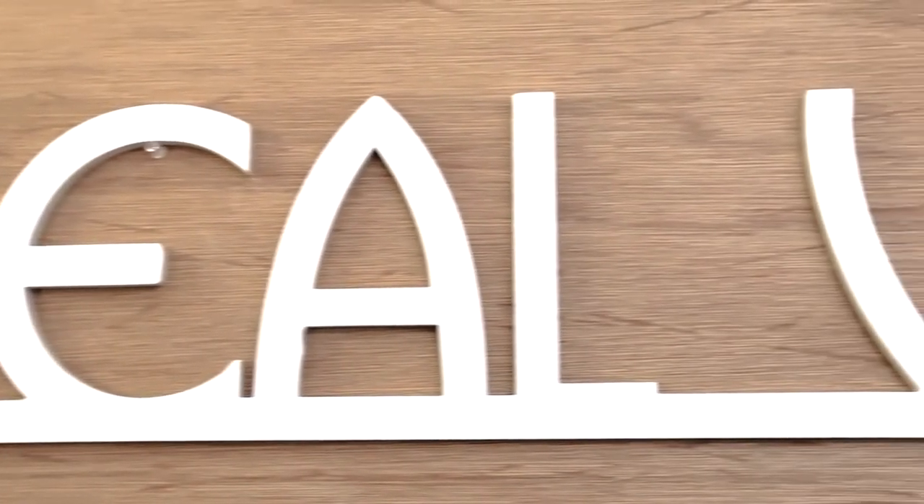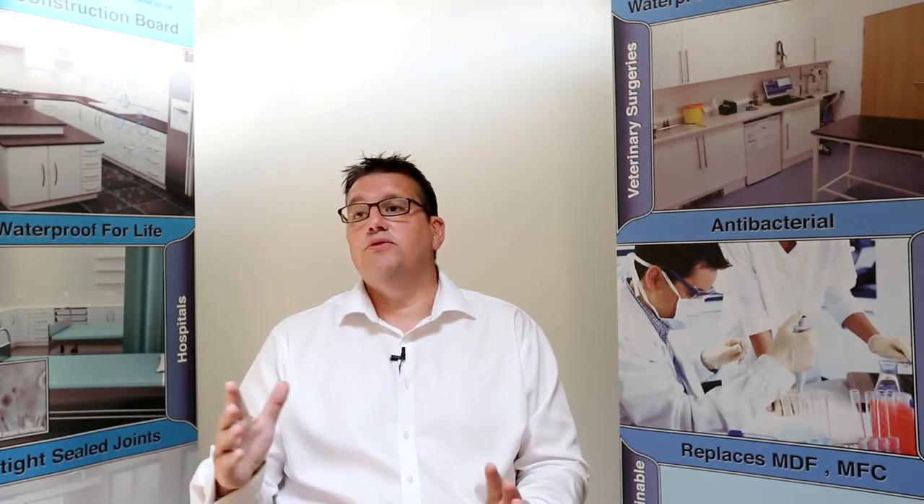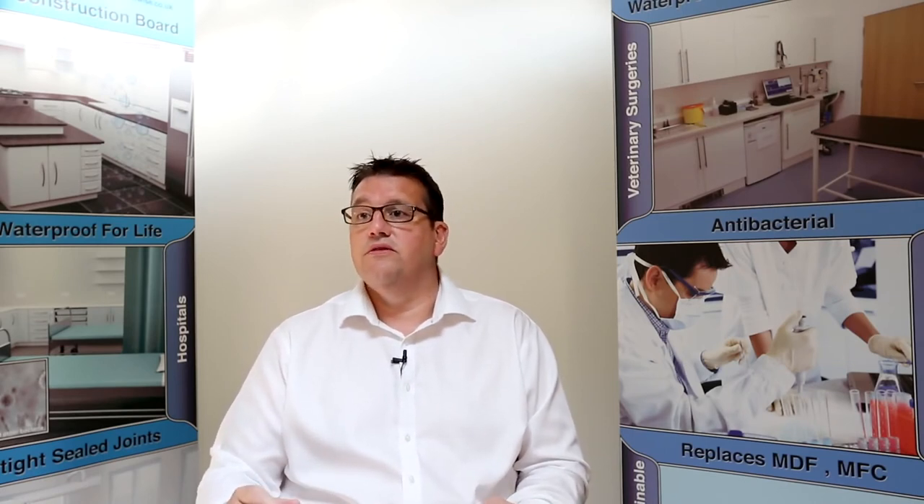I truly believe that within the next five to ten years you will see Searwise kitchens becoming the standard and replacing MDF and chipboard completely. Take the southwest flooding over the last few months — all those kitchens made out of chipboard or MDF were sent to landfill. If they had been made out of Searwise, they would have been washed down and put back into the same kitchen.